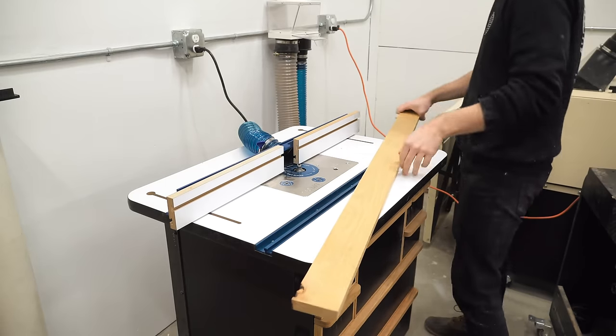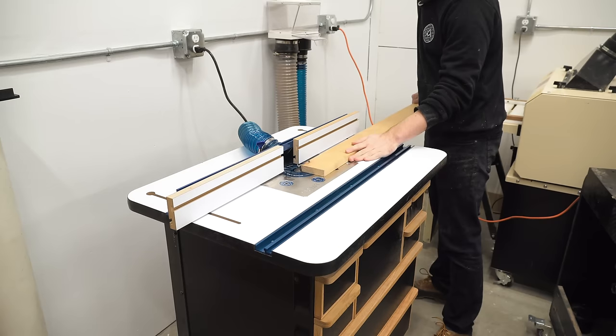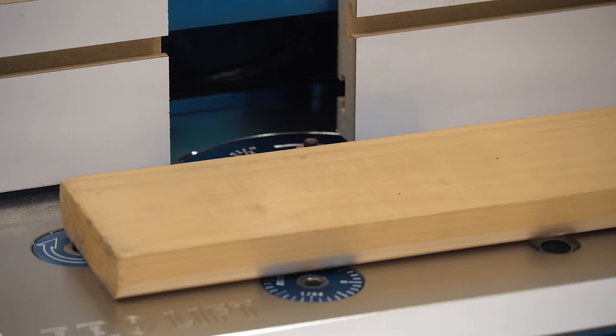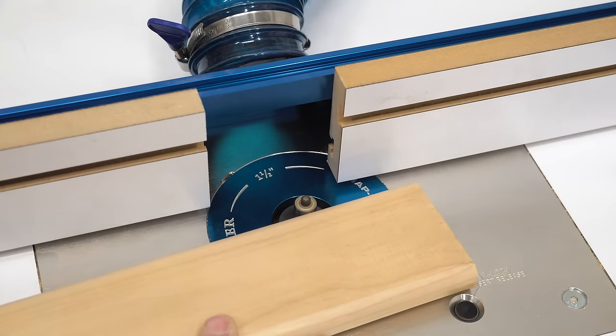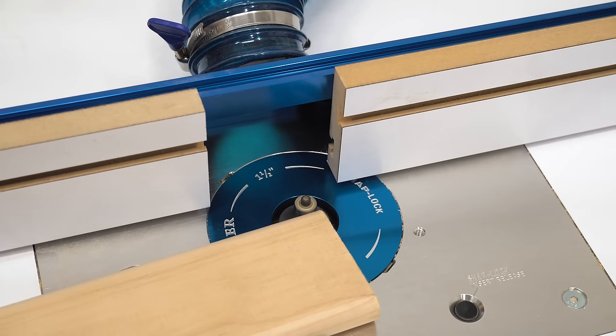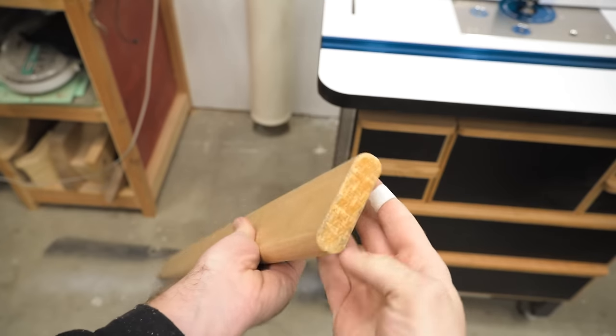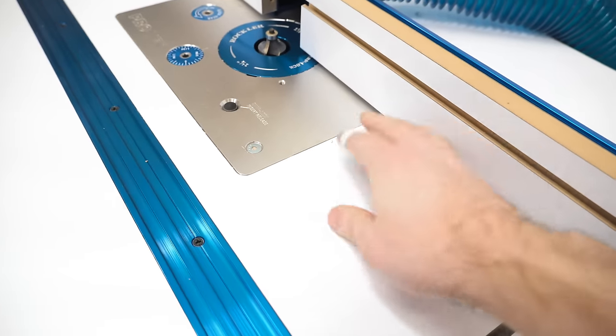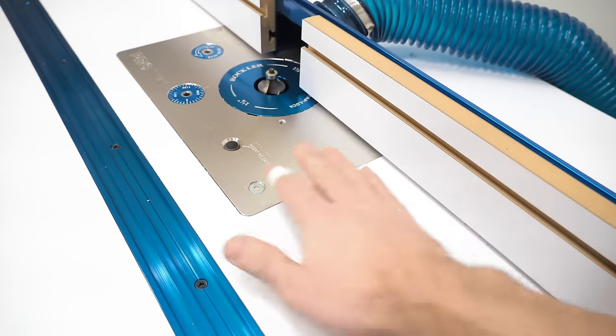Last but certainly not least is the router table, and this one just blew me away. I've never seen anything like it — there's no dust at all. You can barely see even the chips flying. And look at that — I did all four corners and nothing came up on my hand when I touched the tabletop. Really, really impressive.